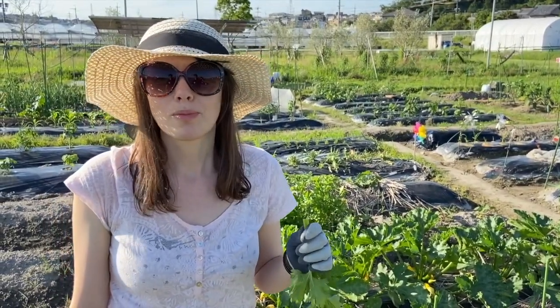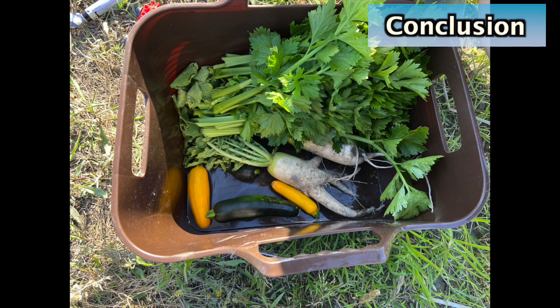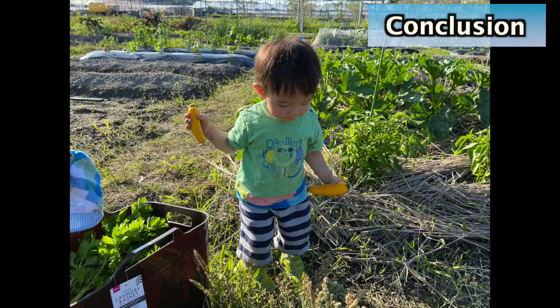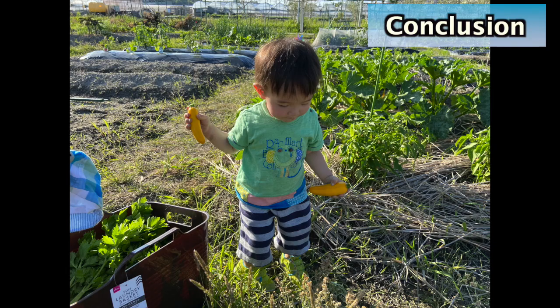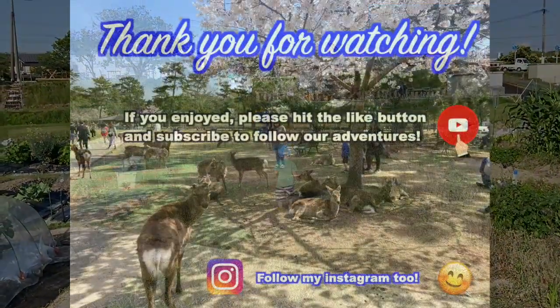Mmm, it's delicious — way better than the grocery store. One of the best things about this experience is that our kids can take part in growing their own food and spending time outdoors. It's only been a couple of months, but so far we've been able to harvest all these things and not had to buy them from the grocery store. They're healthy and delicious and don't require as much work as you'd think. I call that a win. Until next time, bye!